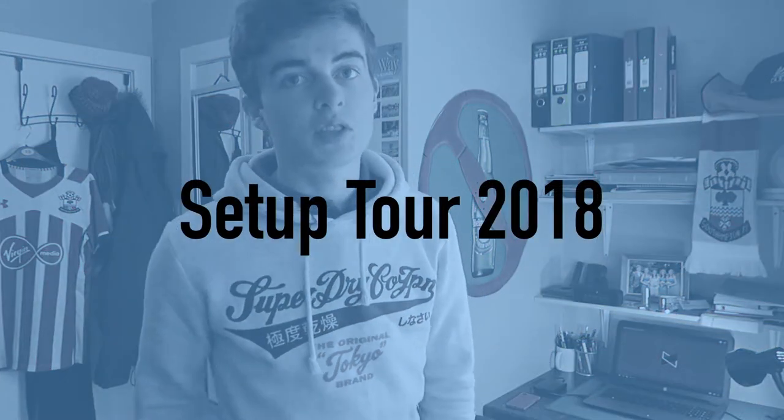Hey, what's up guys, my name is Lewin Bishrod and welcome to my setup tour for early 2018. I haven't updated any of my tech or equipment for a long time, but it also has to allow me to do lots of university work as well as video editing. So let's just jump straight into it.